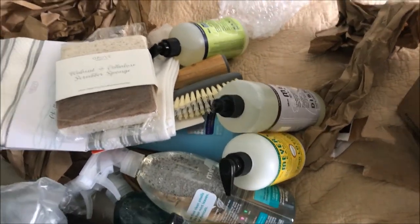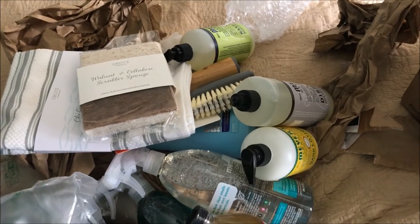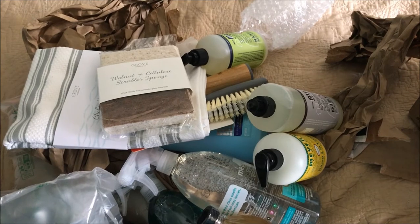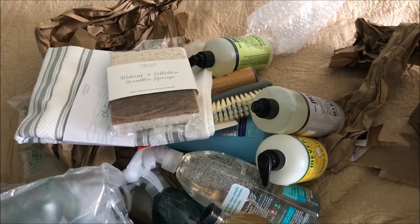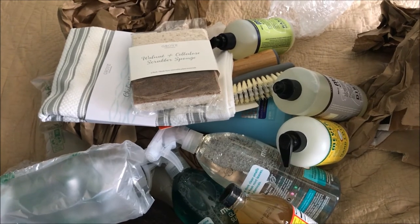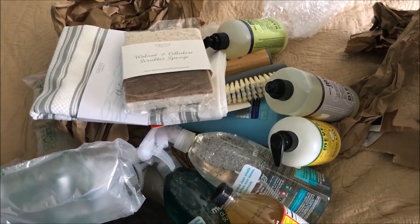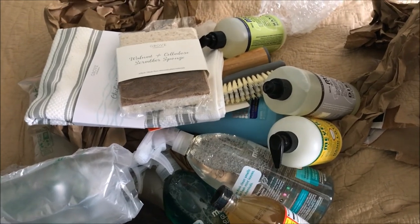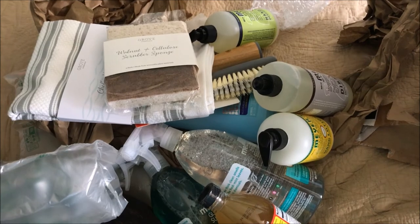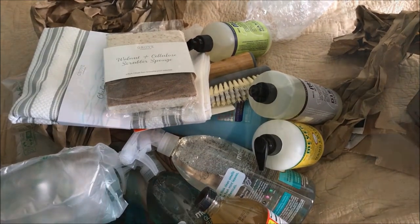I noticed they do not give you the same free items every time. Leanne got like a really nice stone tray and a glass reusable bottle. So every VIP package is something different, which is kind of neat — don't you want to click on the link to see what you'll get for free? I really just can't go wrong with all the stuff we ended up getting for a really little price.